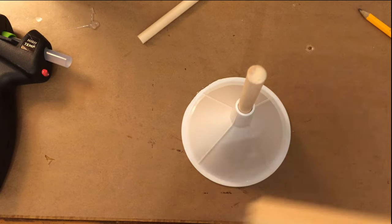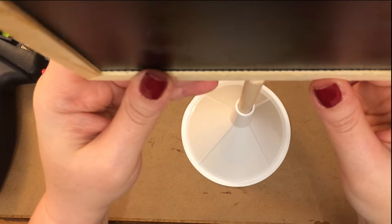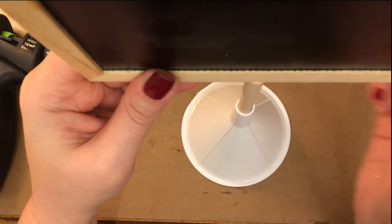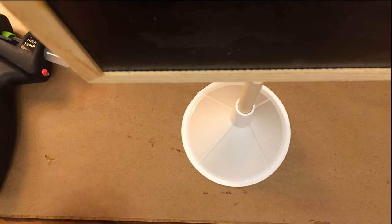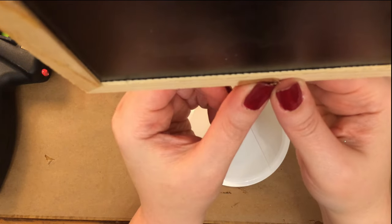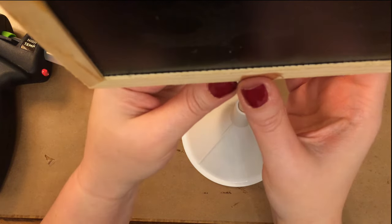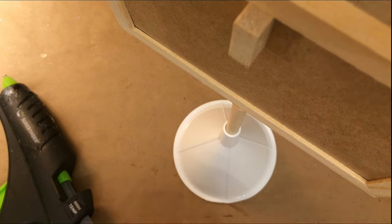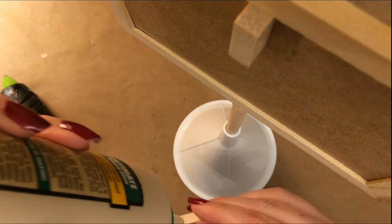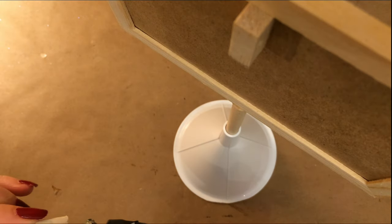I'm using wood glue to attach this little Dollar Tree chalkboard to the top, trying my best to center it. I'm going to use some masking tape to hold that on there while the glue sets up. Just as a little bit of extra hold, the wood glue did a good job gluing those pieces together, but I'm also making a little brace with some hot glue and wood glue and putting that on the back.